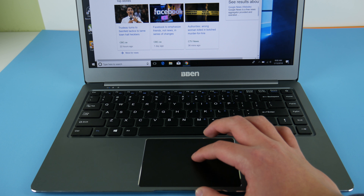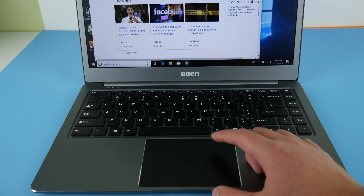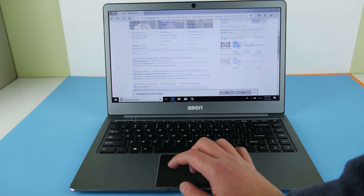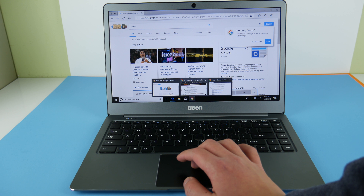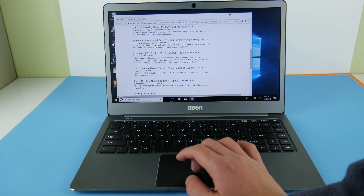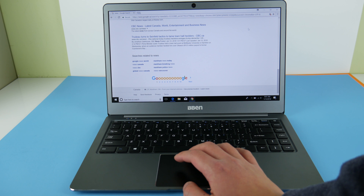The trackpad is quite accurate and the surface feels very nice — your finger glides smoothly across it. Two-finger gestures work quite well. Scrolling in Internet Explorer is very responsive, almost as good as the XPS 13 and MacBook, though there are still some areas needing optimization. In Google Chrome, multi-finger gestures are also not bad and scrolling is smooth, though a little slower than Internet Explorer. Chinese manufacturers are clearly getting better at optimizing trackpads for multi-finger gestures.